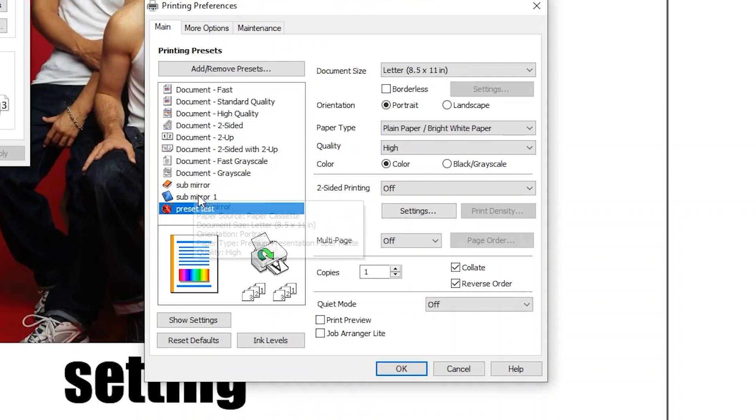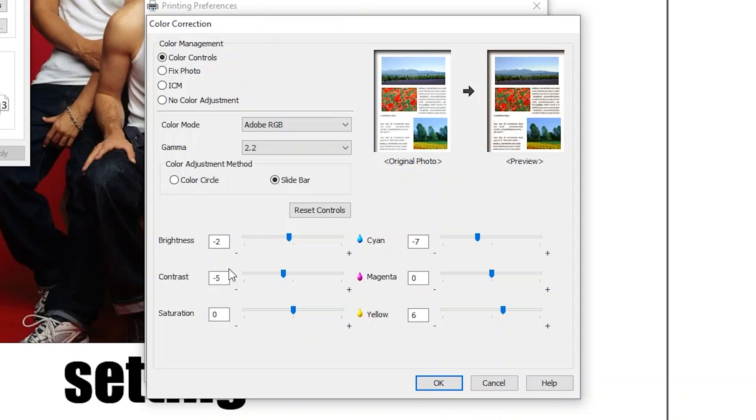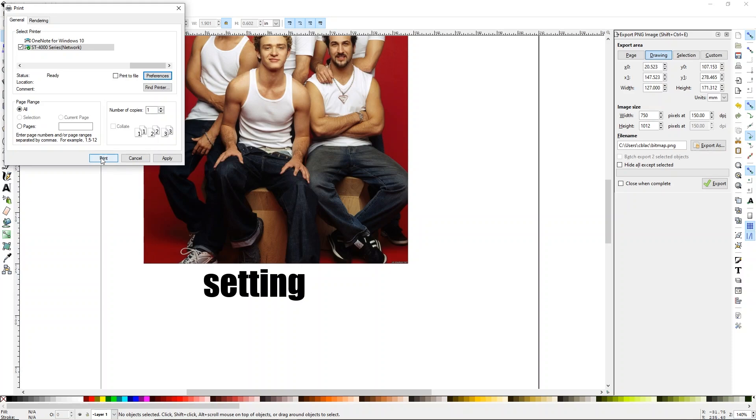So once you've saved that preset, you can just select whichever one you want. I'll typically use my 'sub mirror one' preset — let me show you the options I use for that. So that's Premium Presentation Paper Matte, I use high setting, I turn on mirror image, and then under Advanced I'll show you my settings. My brightness is at negative two, contrast is at negative five, and my saturation is zero. My cyan I turned down to seven and my yellow I turned up to six. Those are the printer settings that work best for me — it might be a great place for you guys to start, but yours may not be the same. It can depend on your ink as well. I'm using Starcraft ink. So I'm going to click OK, and I'm going to go ahead and print this out and then we'll press it to the shirt.